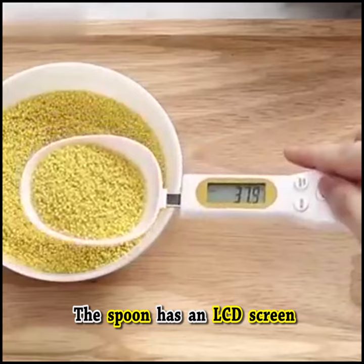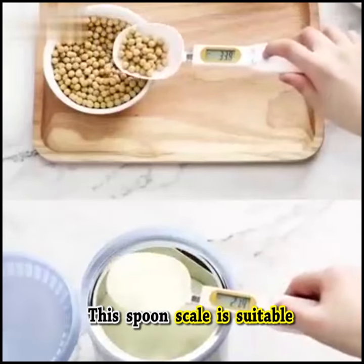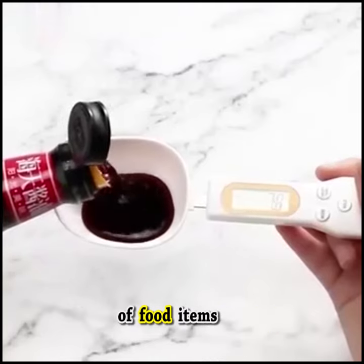The spoon has an LCD screen to display the quantity in numerals. This spoon scale is suitable for measuring the quantity of food items.